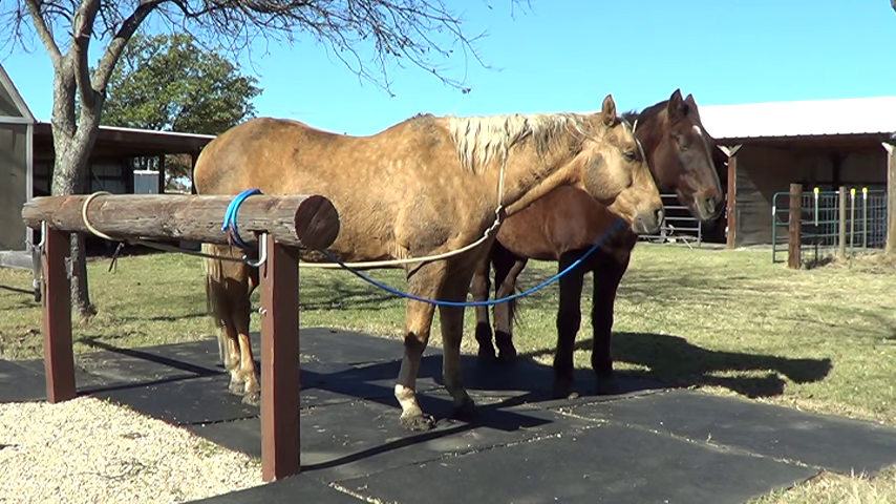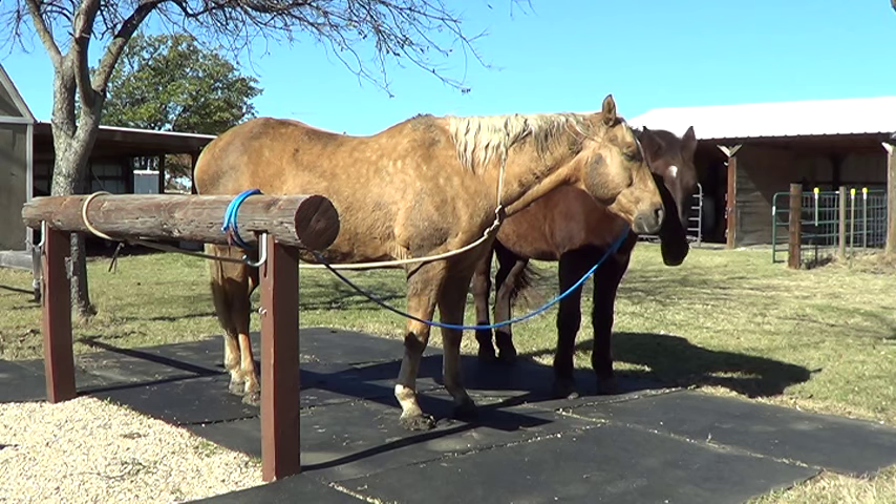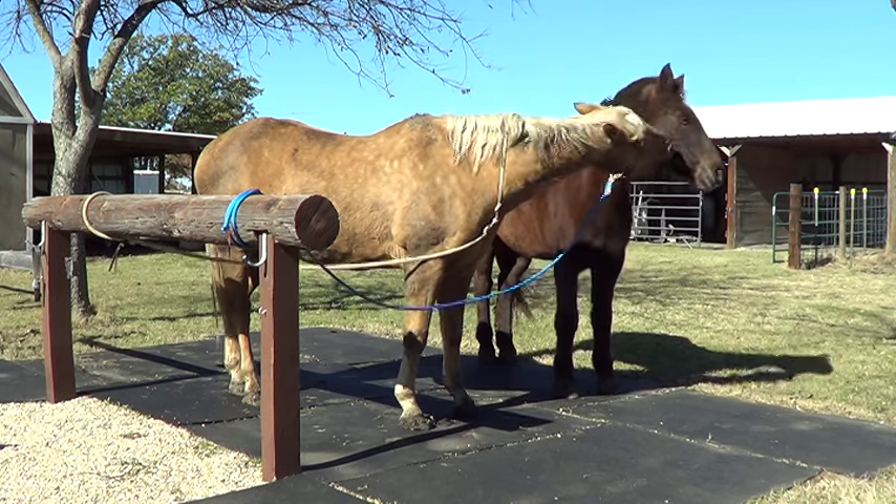Horses don't need shoes. And I had a question the other day: why don't horses need to be trimmed?